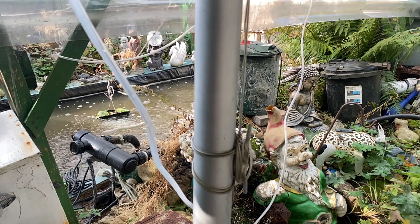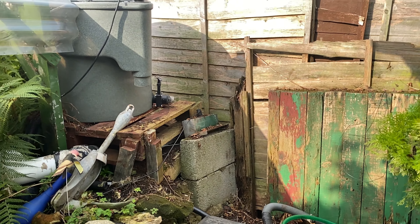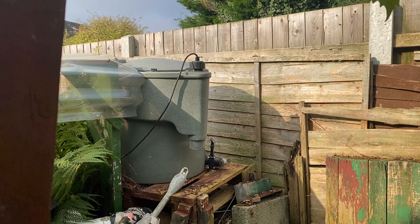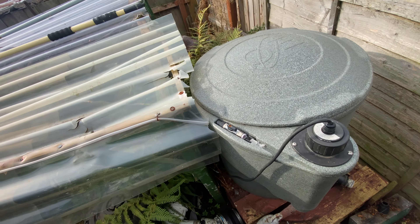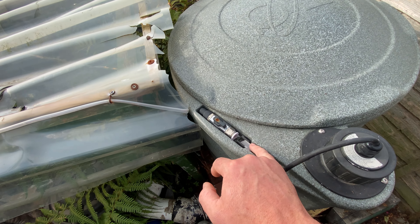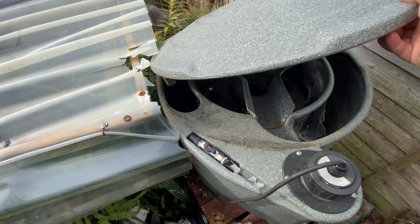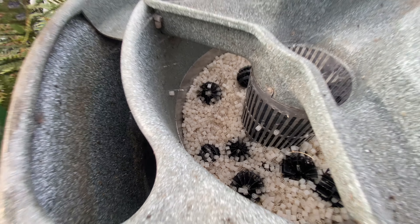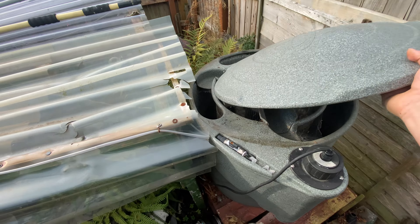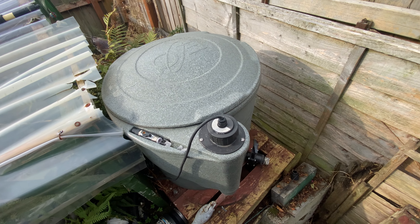One thing that I did find while I was here last time is that he used to have a big bush here that is cut down, and he's got a brand new, never used EasyPod behind it. As you can see, it's been sat here years, the plastic has all disintegrated, and the UV was full of water. But it is as white as white can be in there. He attempted to get it working at one point and couldn't do it, so he went back to his pressure filters. But we are going to get this in and working for him.